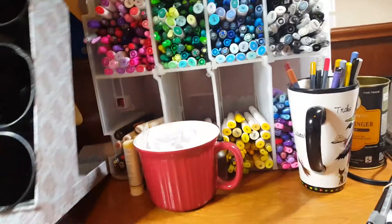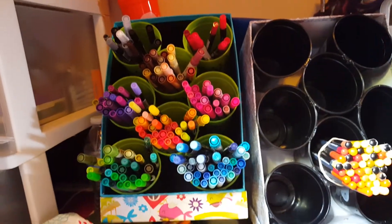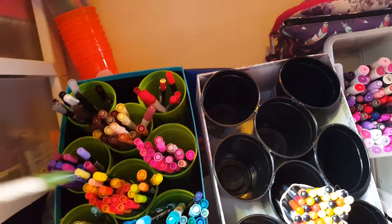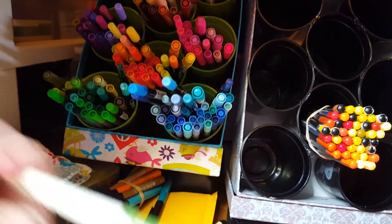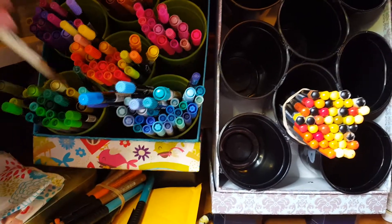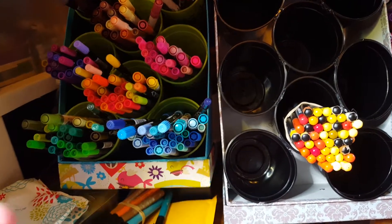I also made — I'll go ahead and show you, excuse the desk, I know it's not the most glorified thing — I made this one over here for my water markers. I have some that are dye-based. I don't know the difference, so if anyone does, leave a comment below, because I don't know the difference between dye-based and water-based. I have the Distressed, the Le Plume 2 — which are my favorites thus far — and the SU Color markers, which I use sometimes.